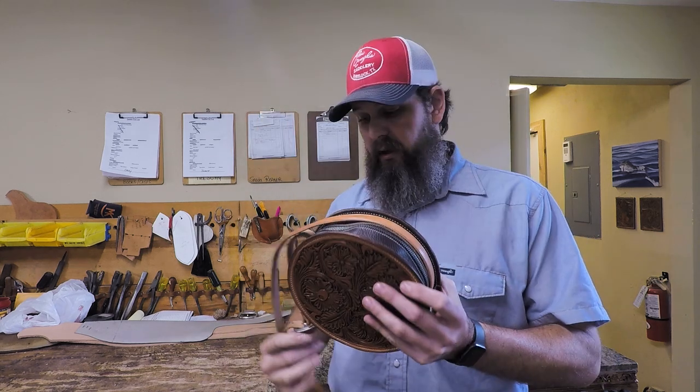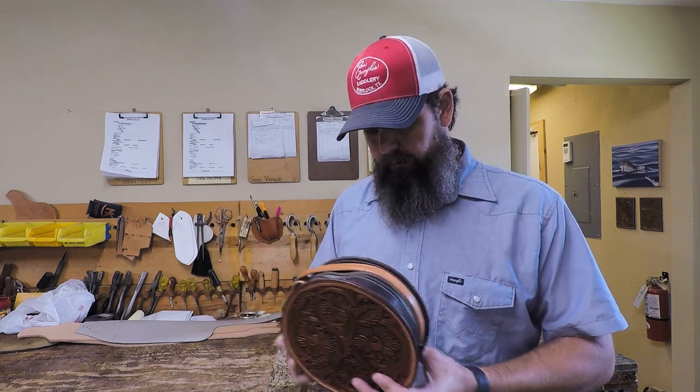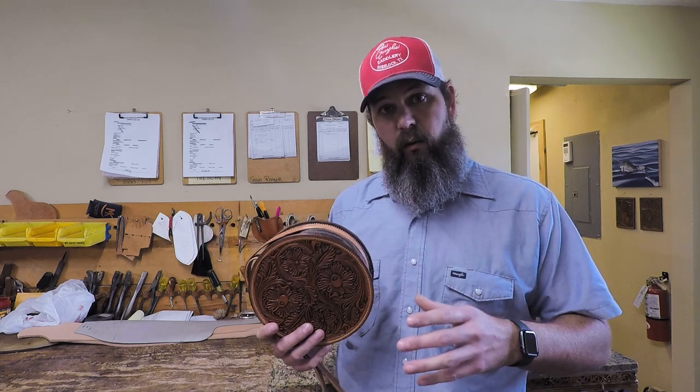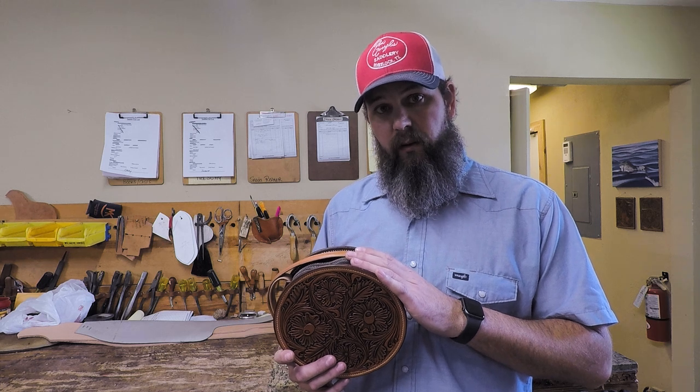They're just a cross body purse, real small. It's not super small — I've got a big iPhone Plus and it fits in here fine with other stuff. We're going to go ahead and get this thing going. There is a companion pack that goes along with this video. There'll be a link for that in the description and we're going to get started and make this right quick.